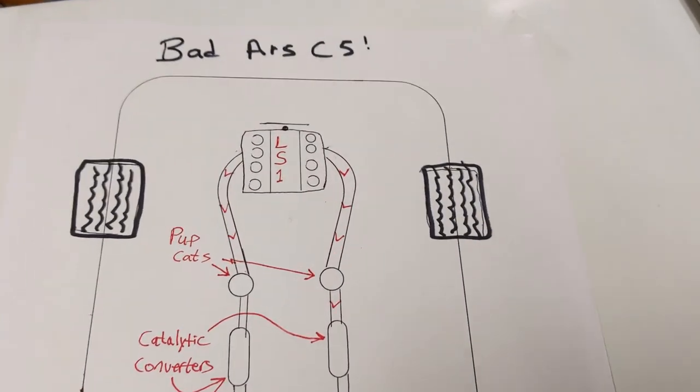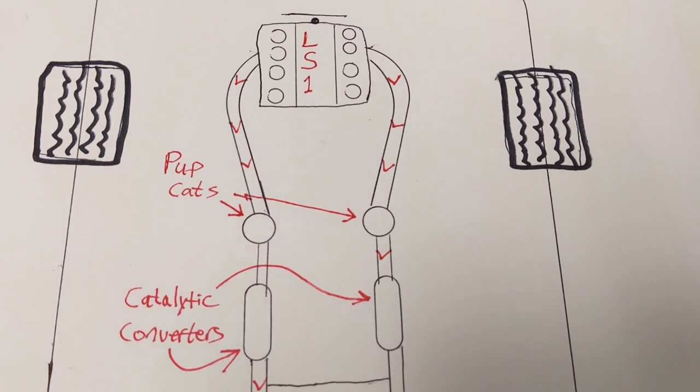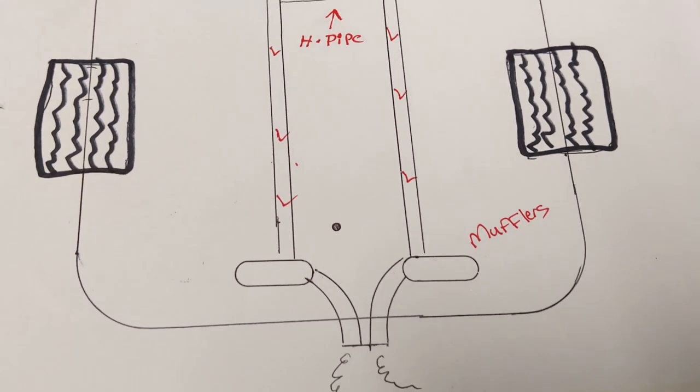Here's a view of the C5 from the top looking down. Up front you've got the mighty LS1, and then there's a true dual exhaust feeding back to a cat on each side, followed by a catalytic converter, the H-pipe, and at the back the mufflers.